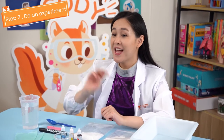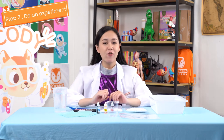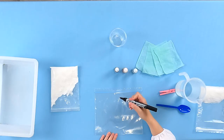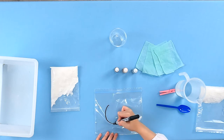Step 3: Experiment. Before we begin, make sure to get a grown-up and gather all your materials.